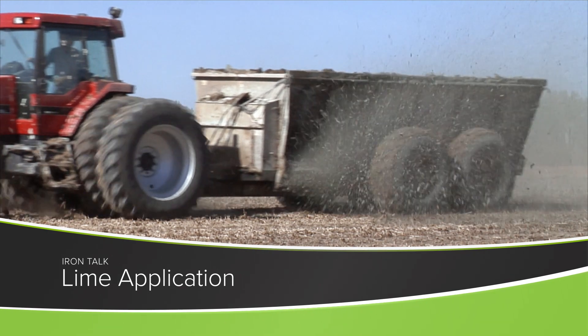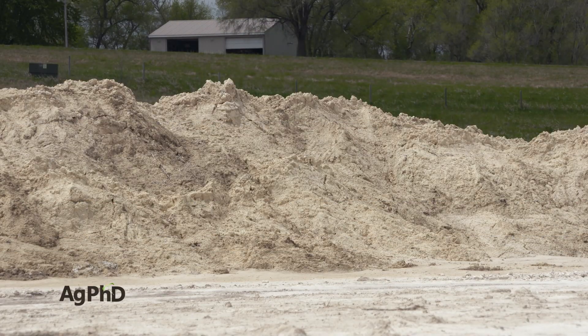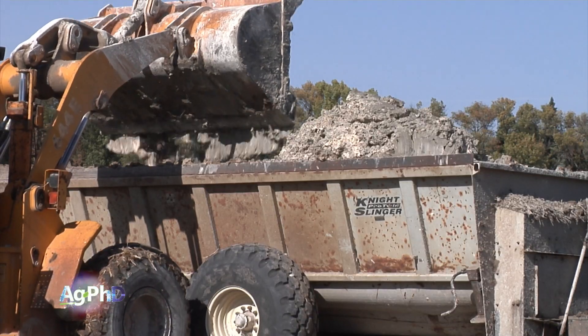If you have low pH soils, even in small areas of your farm, it can be a huge drain on yield. I'll discuss lime and how to apply it in today's Iron Talk.